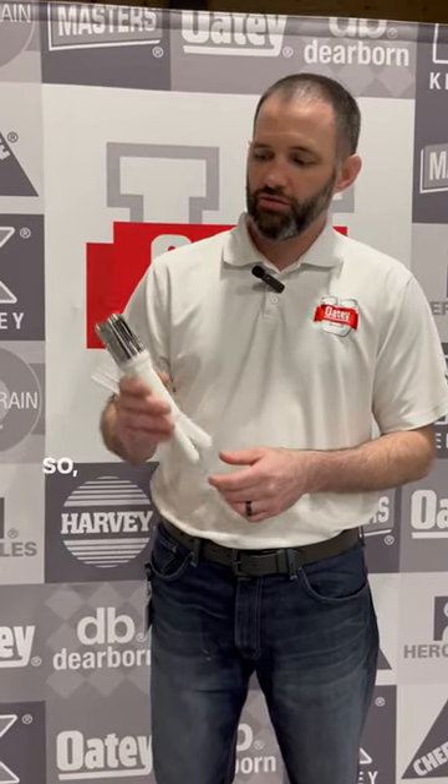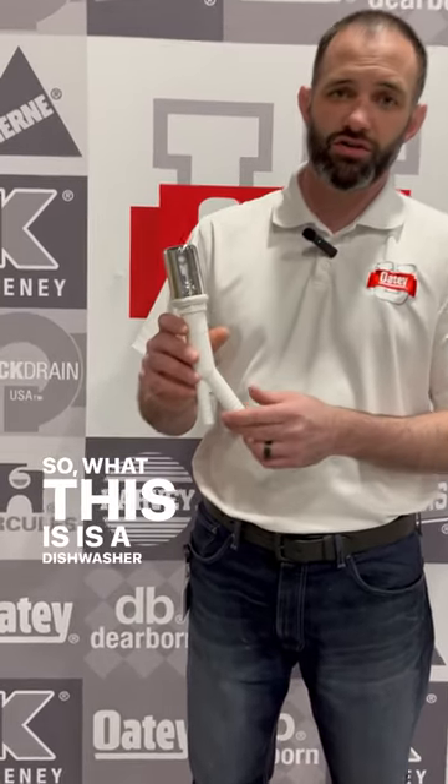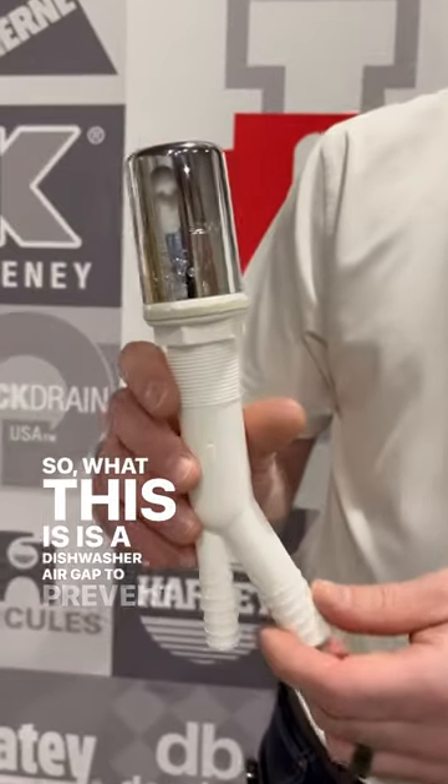Hi, this is Sean with OD. What this is is a dishwasher air gap to prevent backflow.